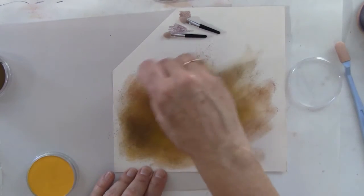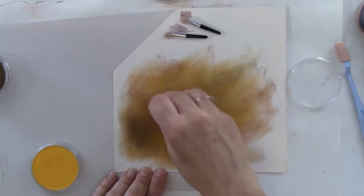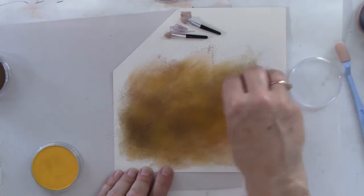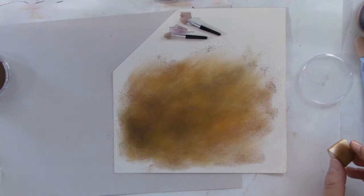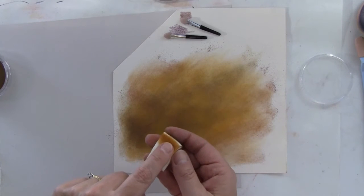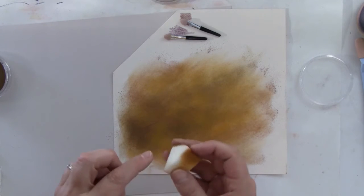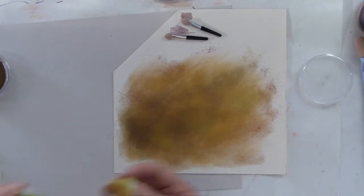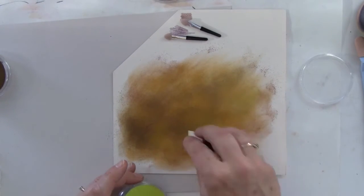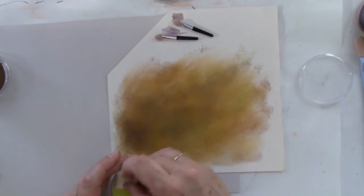Now if you decide you don't like it or you'd like to take some of it off, you would just use your kneaded eraser — just press off. It won't come completely off, but you will be able to at least take some of it off and then you could add something else. I tend to use different sides of the same sponge when I put them on so that I can go back and add something else. This is a bit of a light green. I don't really worry too much about contaminating the color — it doesn't seem to make that big a difference. This is a pretty hard surface of pastel and it's relatively easy to clean.